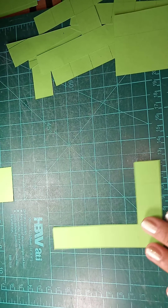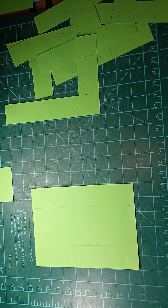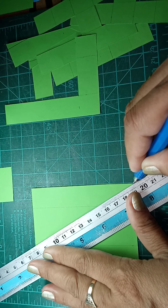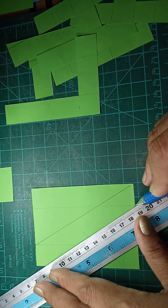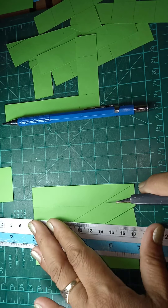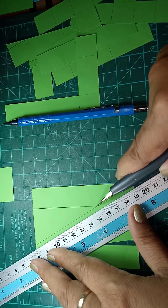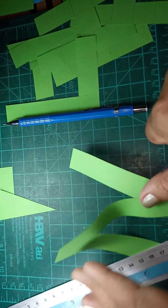This is our letter L. Next is our letter N. The same procedure — be sure to have 2 cm on both sides for the stem of the letters. Then connect the corner to this location, then line from this location to the upper corner. This is now our letter N. Last cutting — this is as simple as that.